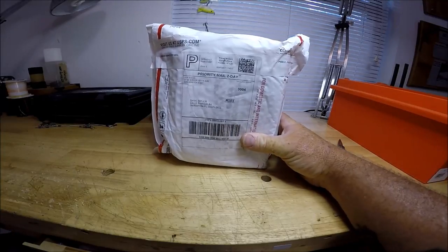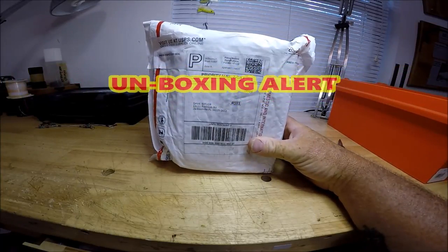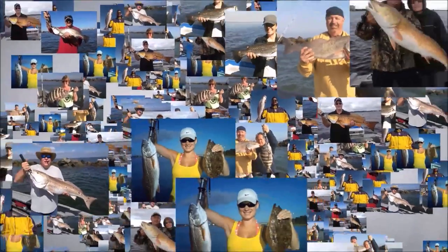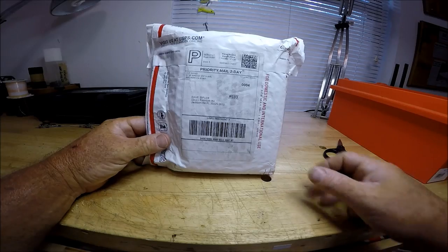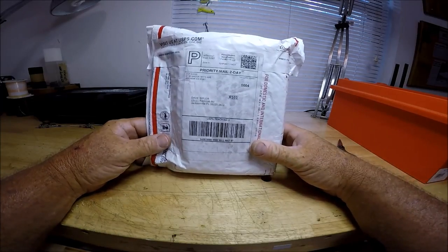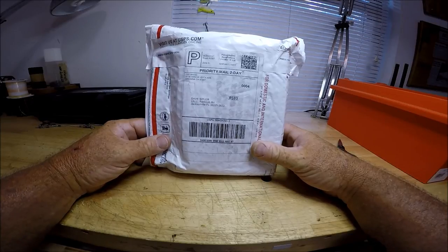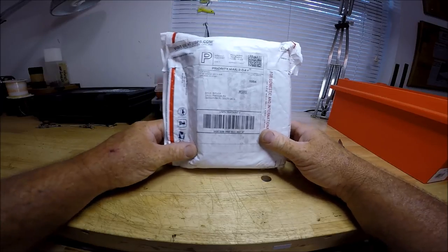Welcome to the Wolf Den. This is an unboxing alert — an unboxing alert. All righty, folks. I hope that woke you up to the fact that it is another unboxing, and here it is.